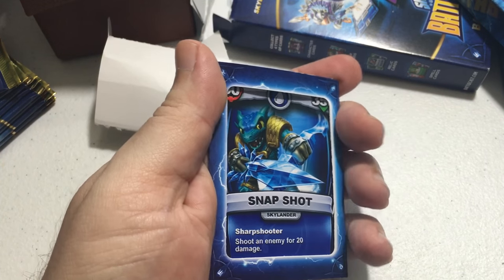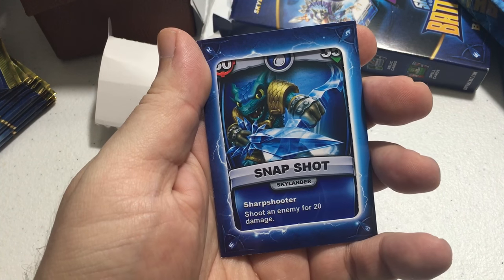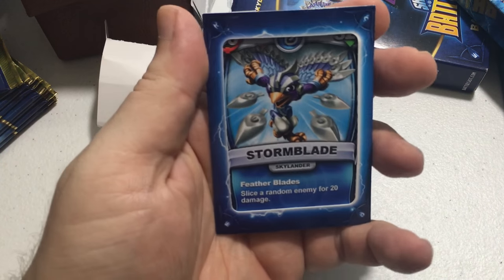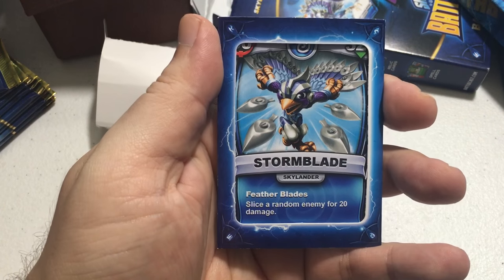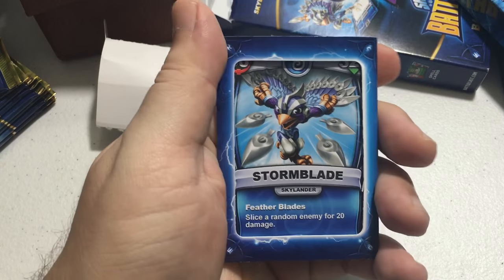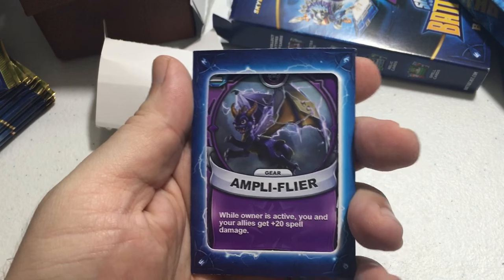The second card is Snapshot — attack is 50 and health starts at 350. His attack is called Sharpshooter: shoot an enemy for 20 damage. Then we got Storm Blade, who attacks for 50 with 320 health to start. Her attack is called Feather Blades.